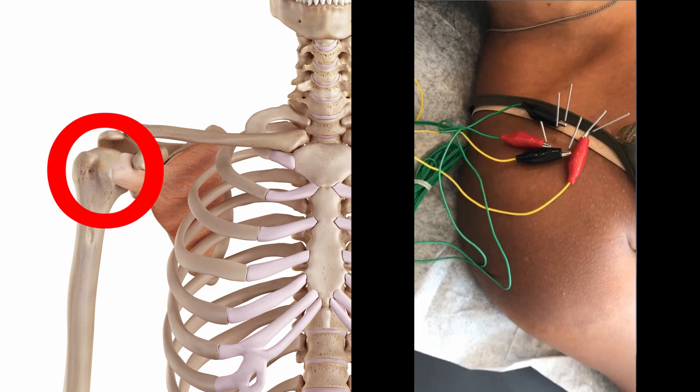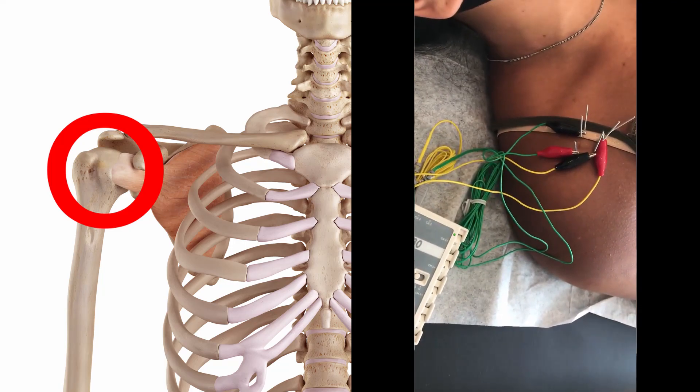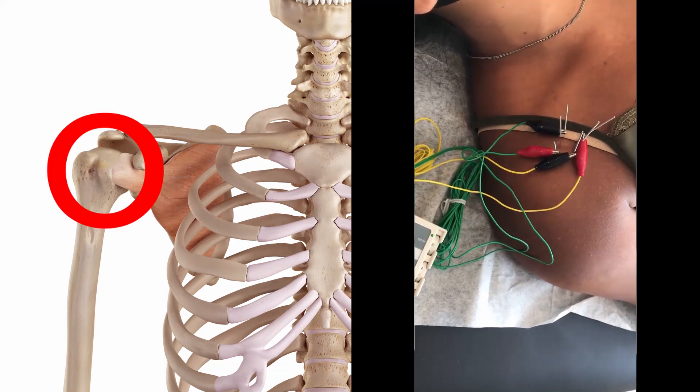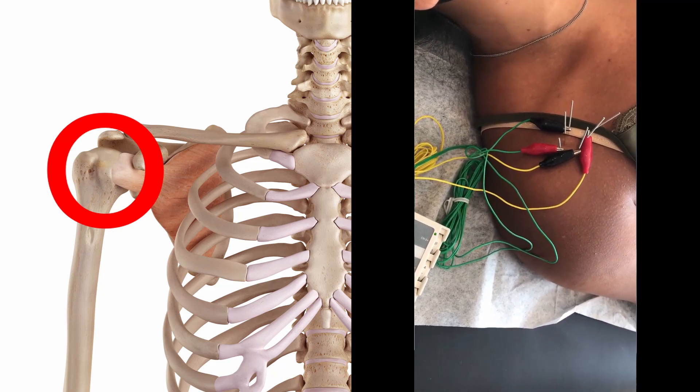Additionally, I want to show you another case of shoulder pain treated with the same treatment points using electroacupuncture. Speaking of intensity, I recommend going as high as possible, up to the level the patient can endure. This patient was extremely tolerant of the acupuncture stimulation, so I used about six or seven out of ten.